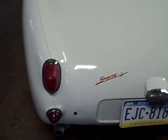Bug-Eye! Here we go. This one's been painted and I'll give you a quick tour now of some of the great things about it and some of the work that still needs to be done.